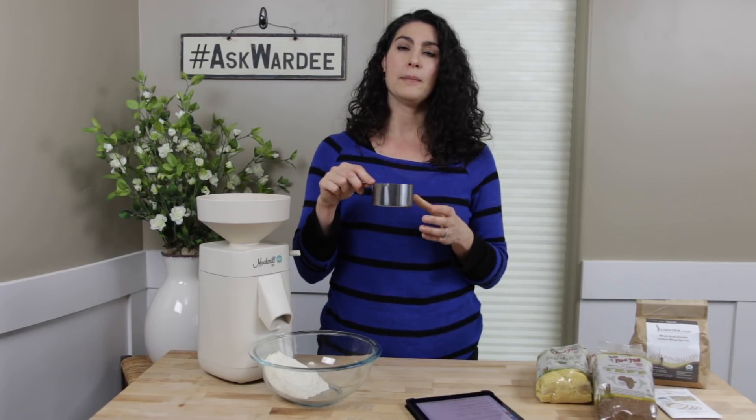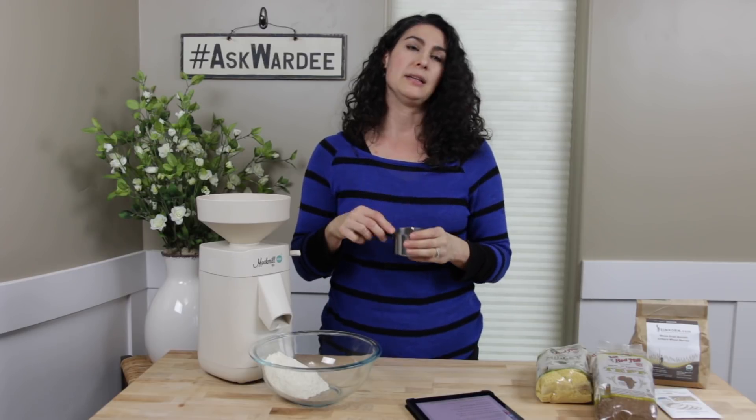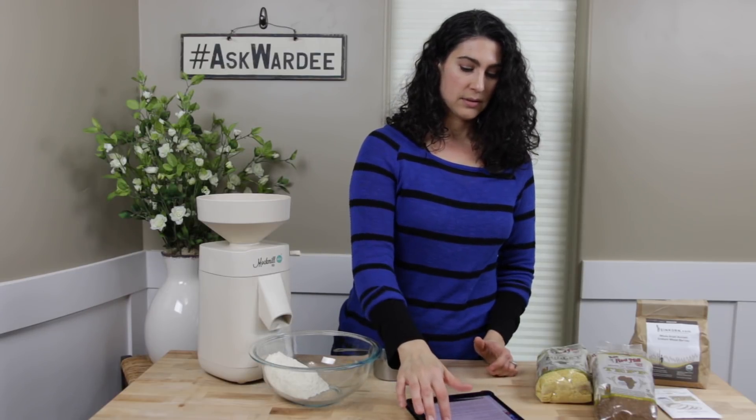Another question you might have: what if you're going to sift the flour? When sifting for lighter baked goods, you're removing the tougher outer bran parts, so you just mill a little bit more to account for the loss. If your recipe calls for just a small amount of flour — like a cup or less — you won't need much extra. For larger quantities, you'll need more extra. As a general rule, for every cup of berries I'm grinding, I do a rounded cup instead of a flat cup, and that generally gets me the right amount of flour after sifting.